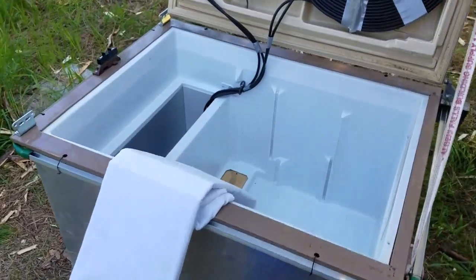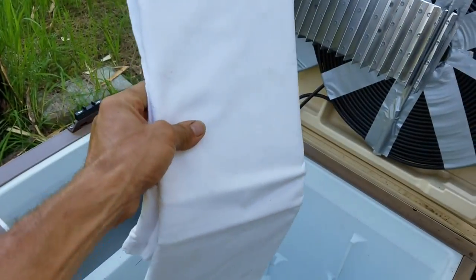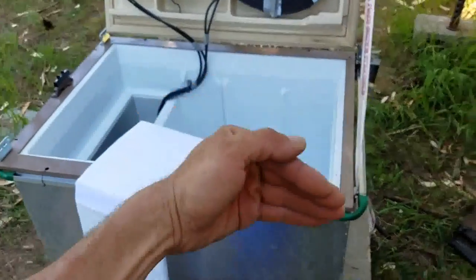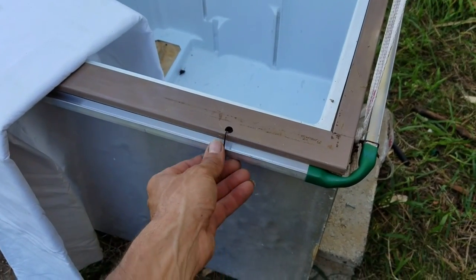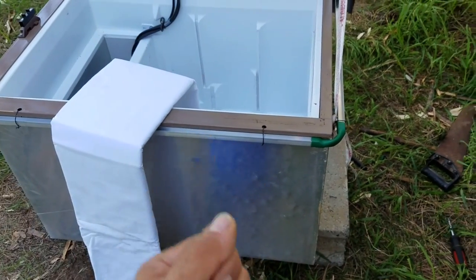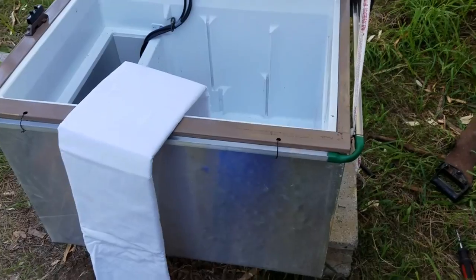The next step is to cut up a brand new cotton sheet. I'm going to pull the piece of cardboard out of the center, stretch it around, make sure it's the perfect length, and tuck it down into the channels all the way around. I'll undo these wires and poke them through the sheet and back around to hold it on there. That way the sheet won't come out — the wires will hold the channels up and also hold the sheet inside the channels.